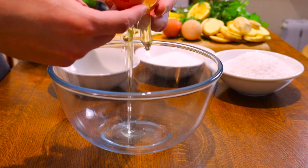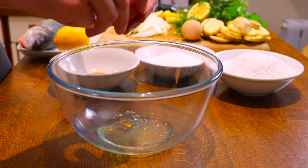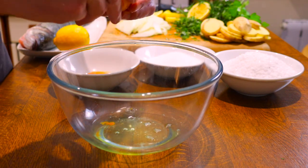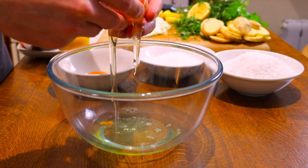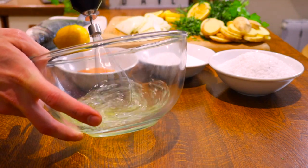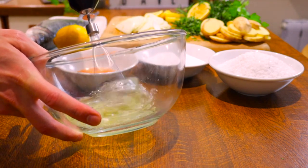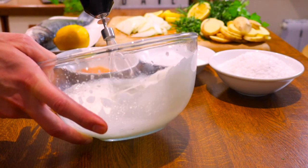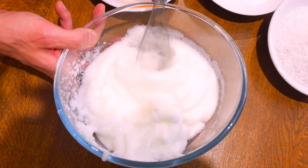Next it's on to the salt mixture. Separate your eggs, reserving only your egg whites. Using a large mixing bowl, whisk your egg whites until they're stiff. This should take approximately a couple of minutes, and at the end it should look like this.